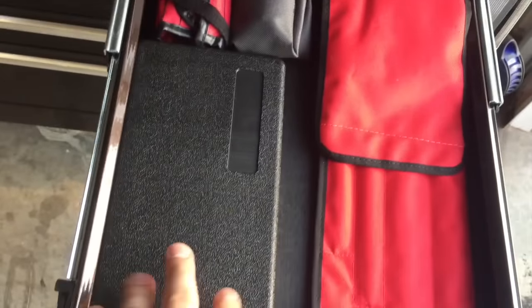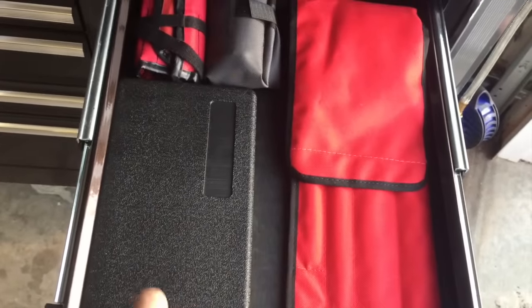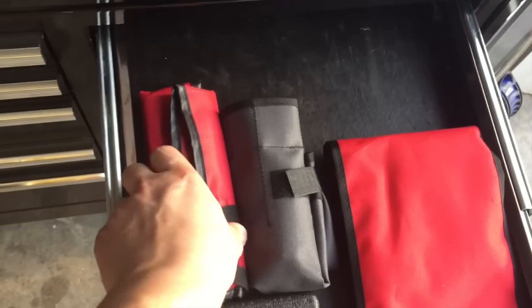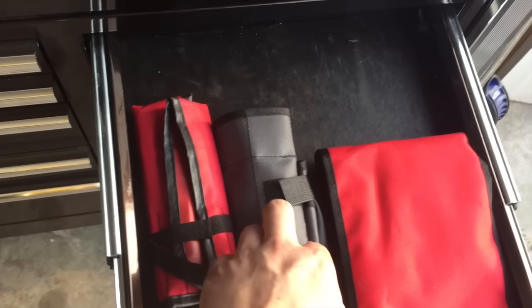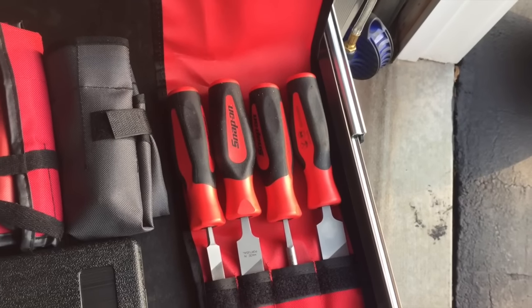Here's my digital micrometer from Matko. I've used that a couple times — it's pretty accurate, but it only goes to the hundredths, not the thousandths. Punch and chisel set. This is my feeler gauge set and file set.